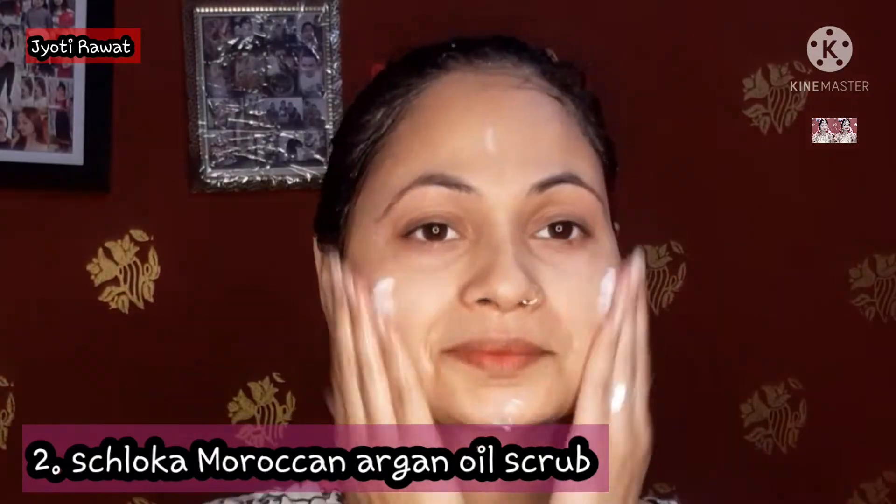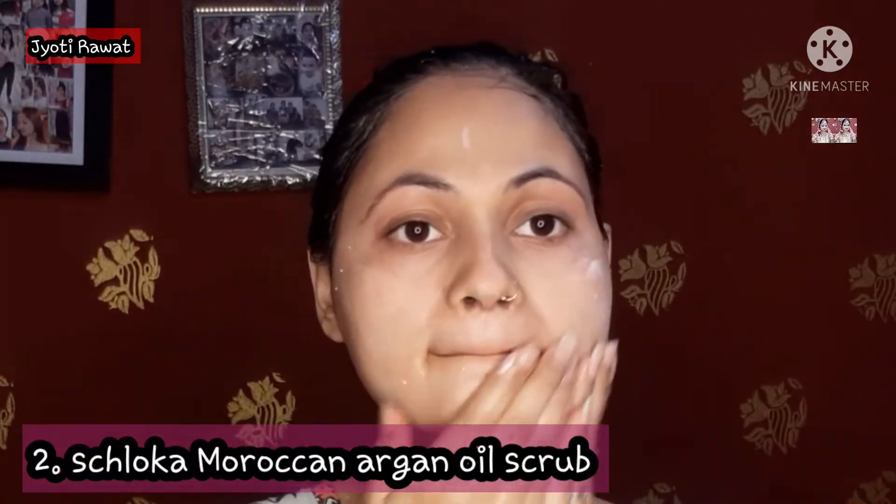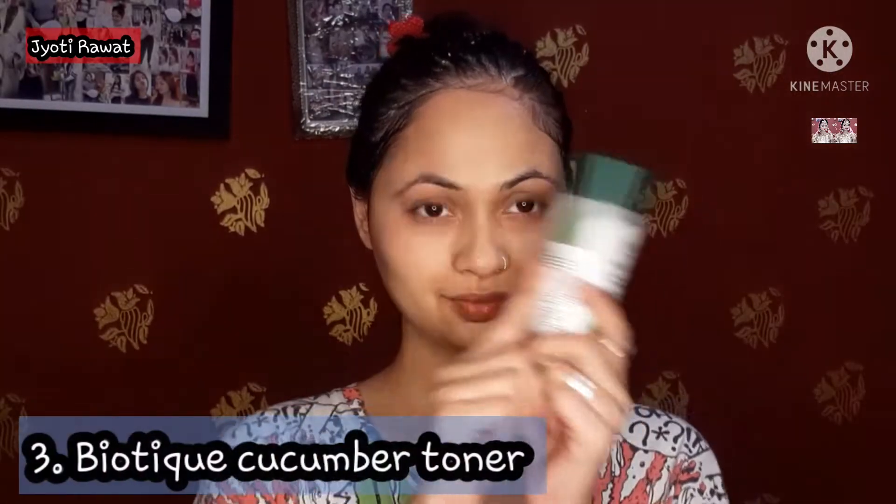Number 2 is again Moroccan Argan Oil Scrub by Shloka. I am exfoliating here. It has mild particles and suits sensitive skin well. I will wash it off and pat dry — I do each step for about 1 to 2 minutes approximately.